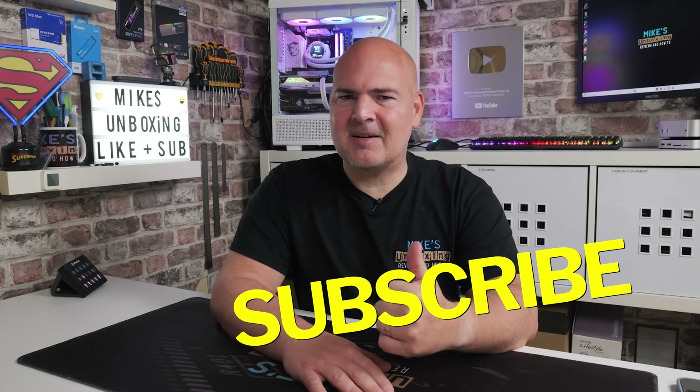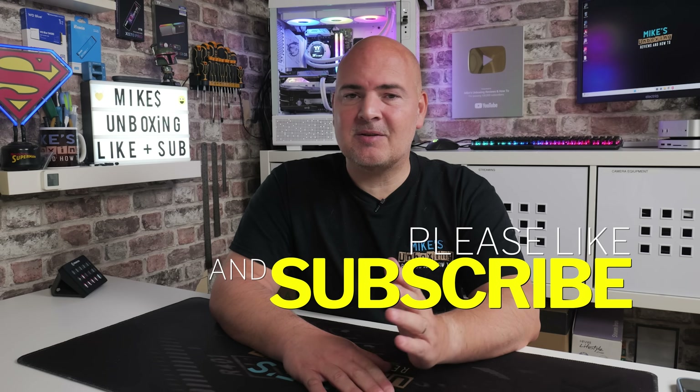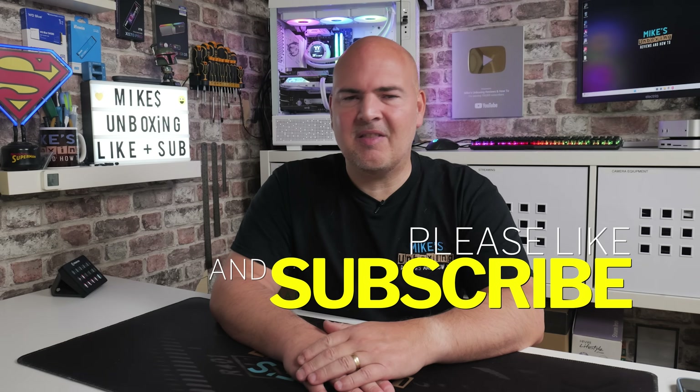Unfortunately, on that bombshell, I think that's going to wrap this video up. Hopefully you've enjoyed it. If you have, smash that like button. If you want to see more content of this on a daily basis, maybe consider hitting subscribe and also the chime notification — that way you'll be notified of future video releases. But for now, I've been Mike, this is Mike's Unboxing Reviews and How To. Hopefully we'll catch you in the very next video. Thanks for watching.